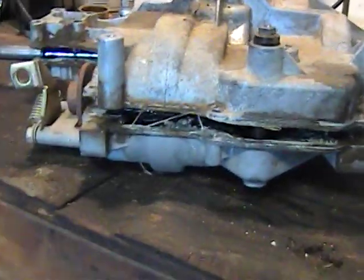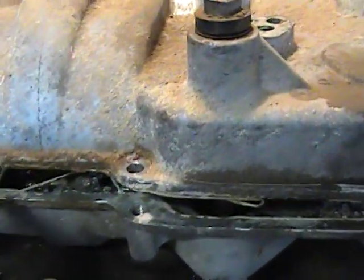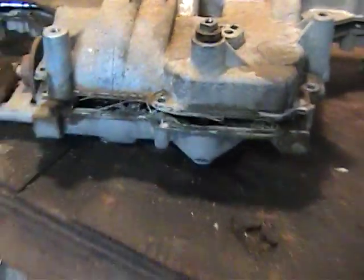Just a quick shot to show you — I've already got the cases semi-split. You can see you've got a bunch of glue, or actually silicone. That's what your original gasket was.